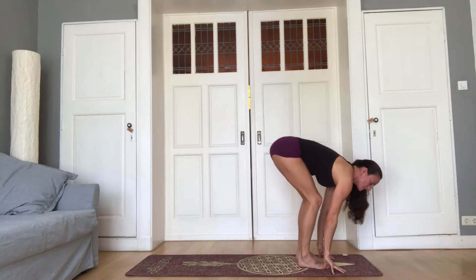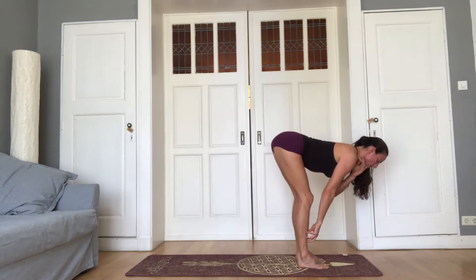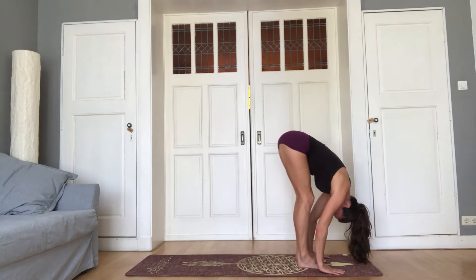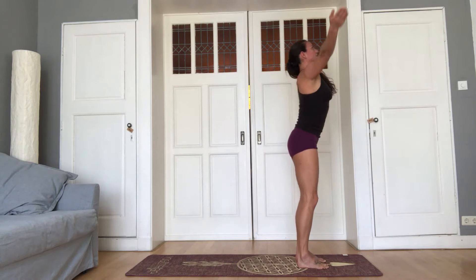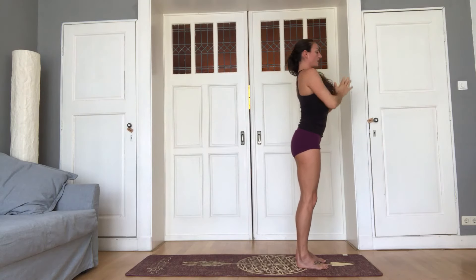Get your feet hips distance. Inhale, lengthen. Fingertips to the shins, shoulders out of the ears. And exhale, fold down. Bend the knees first. Use the glutes, backs of the legs to come all the way up. Exhale, hands to the heart.